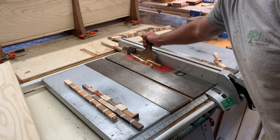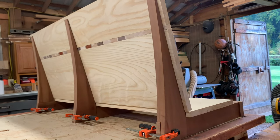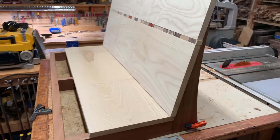After everything was cut to width, it was time for the first test fit. And I'm really happy with the way this is coming along, especially since this is mostly just a freestyle build.